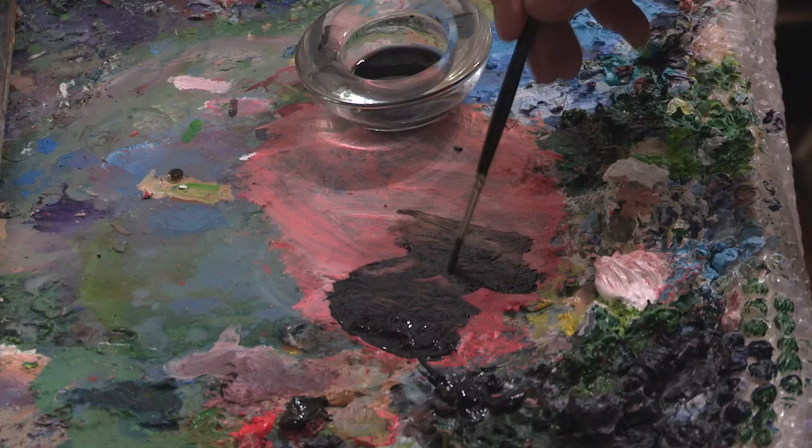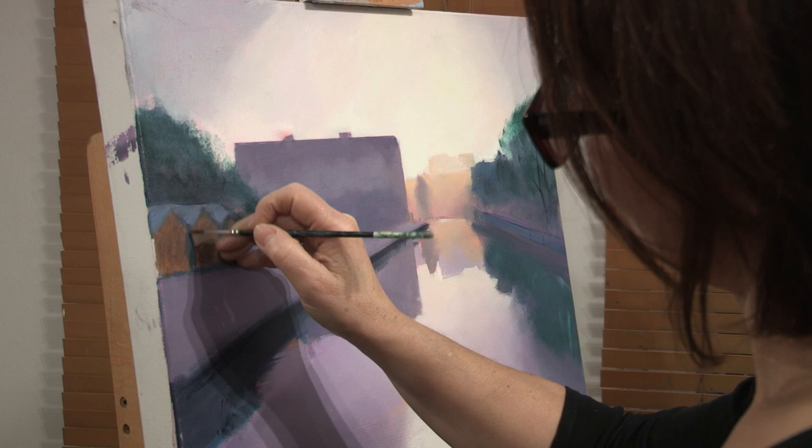I'm Lesley Banks and I'm a Scottish artist. I mainly work in oils on canvas and watercolour and mixed media on paper.